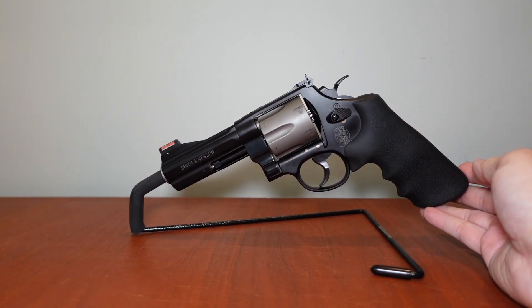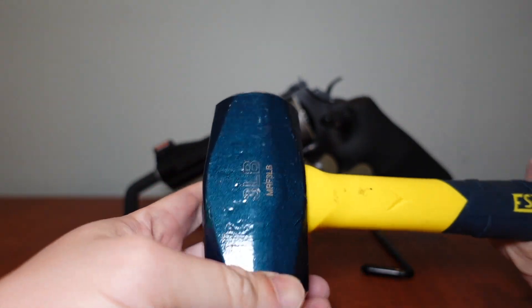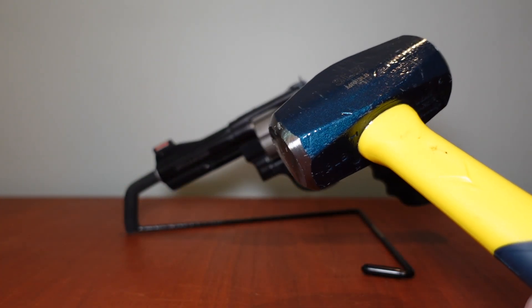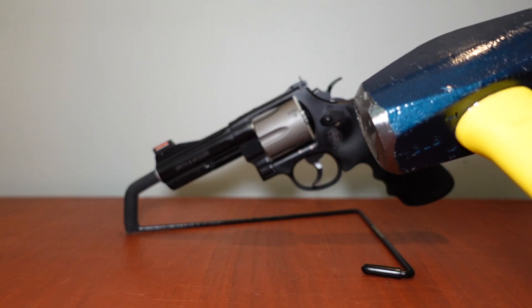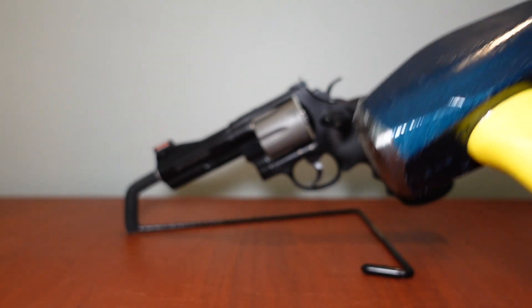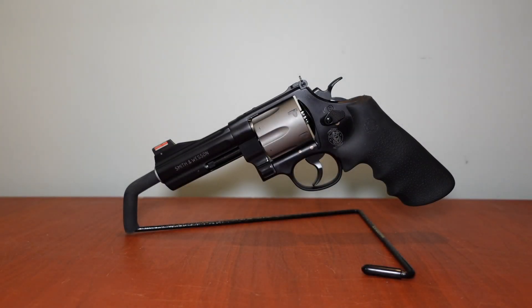For a comparison of how the recoil feels shooting .44 Magnums — get a three-pound sledgehammer, grasp it, find a brick wall, and whack that wall as hard as you can six times. That's what you're going to feel in the palm of your hand if you're shooting full-house .44 Magnum loads. Just putting that out there to prepare yourself.